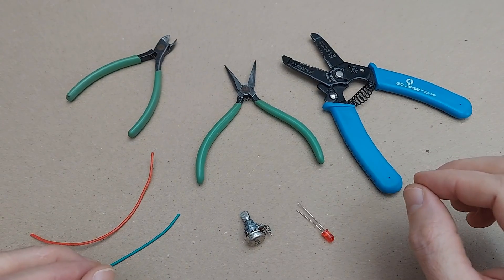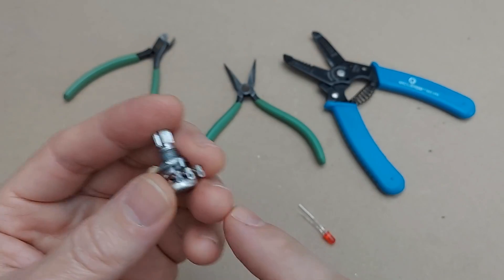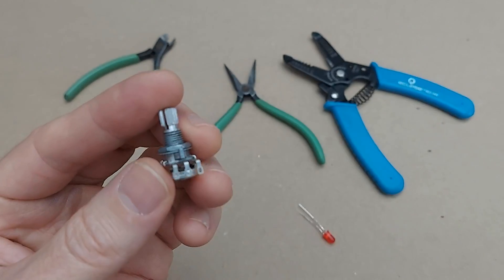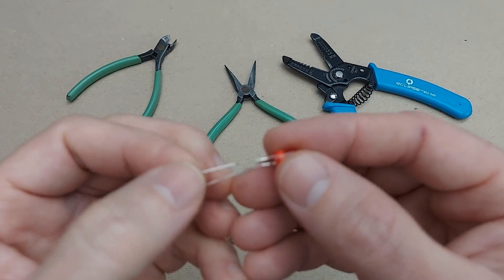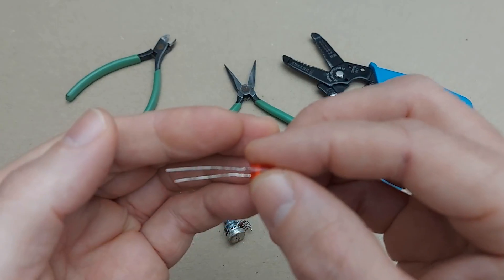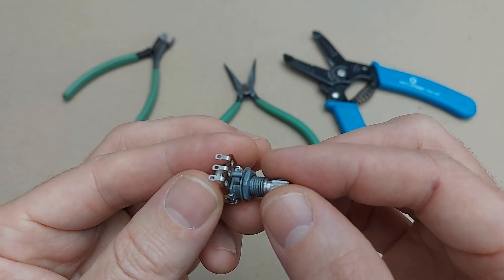I've got everything spread out on the desk — my tools and a couple of pieces of wire. I have a little knob here whose legs have little holes, which is going to make it very easy to wire wrap because I can pass the wire through the hole to help make a strong connection. I've also got a little LED here, and this component has straight legs, making it much more difficult to wire wrap because the wrapped wire simply wants to slip off the leg. So let's start with the easy one: the trim pot.